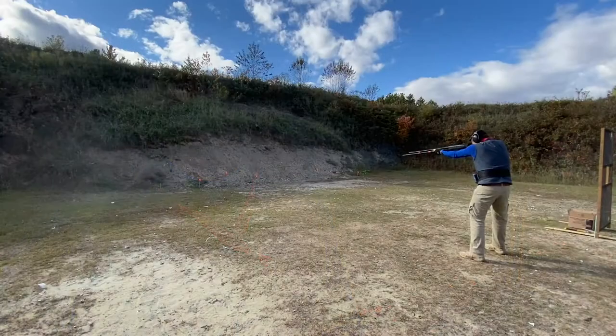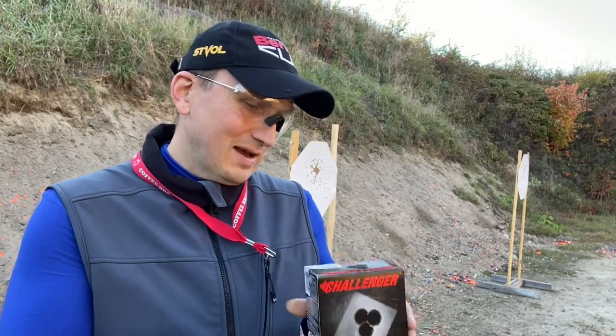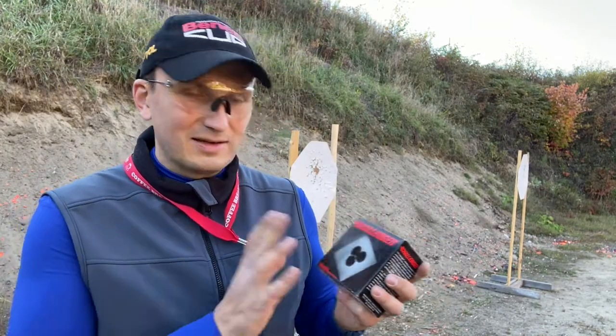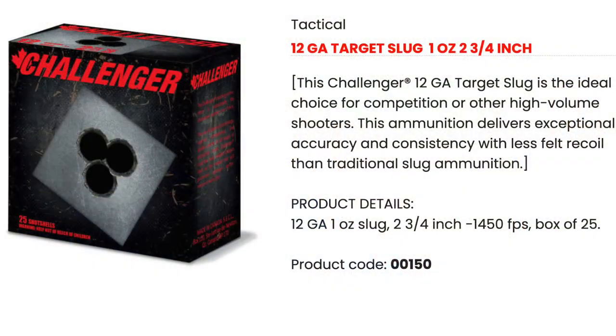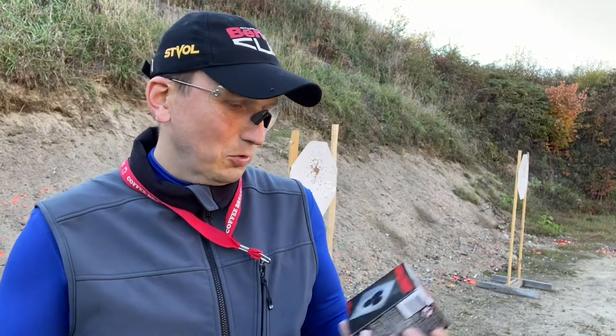Hello guys, today is shotgun day. I finished my practicing day with a shotgun with birdshot drills, but at the end I have something interesting for you. I grabbed a couple boxes of slugs I just picked up at Cabela's today — I have no idea what they are or how they're gonna work.